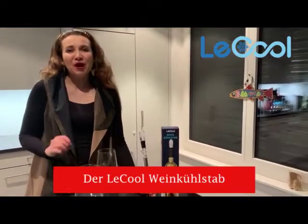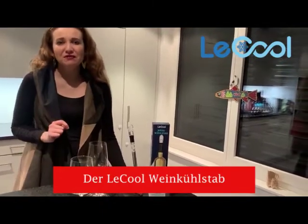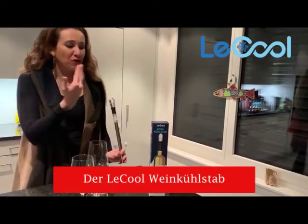Hello everybody, today I will show you a really cool and innovative and useful device, the wine cooling stick from Lekul.